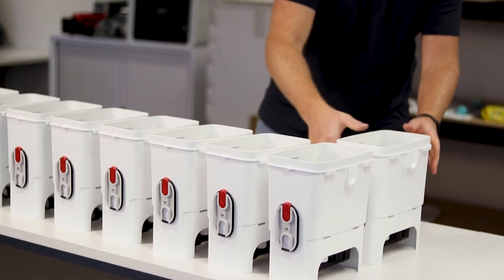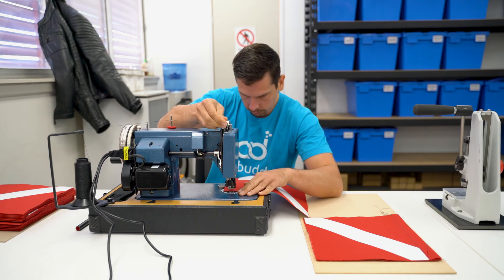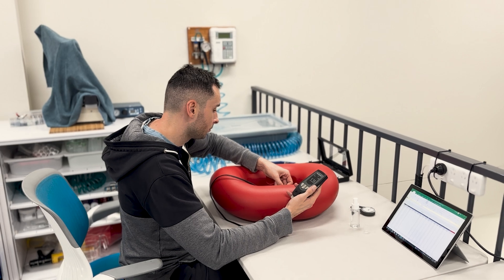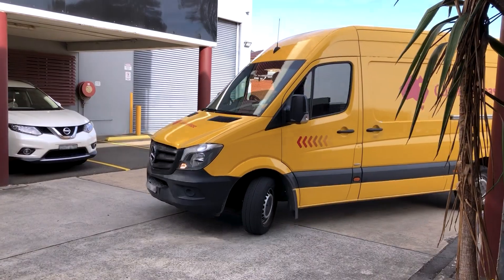Since 2013, our company leverages years of in-house R&D. Our experienced team manufactures AirBuddy in our Sydney-based factory to assure exceptional quality, top-level customer service, and swift global delivery.